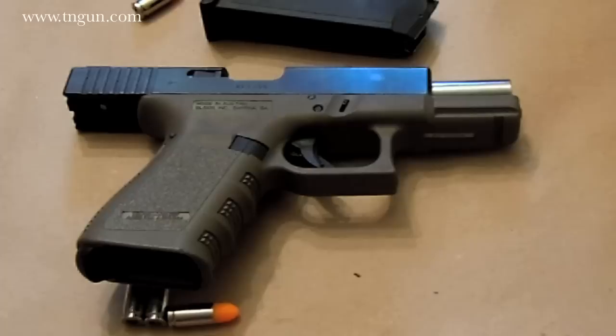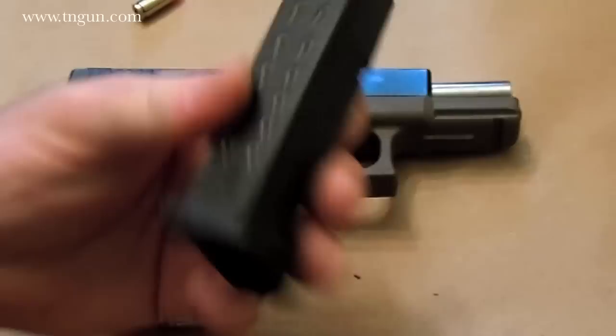Hey, this is Dave with the Shepherd School and I've got a Glock tip for you today. I learned this at the Glock Armorer School, but it's pretty much common sense and it applies to pretty much any semi-automatic. I'm going to show you here today with my Glock.